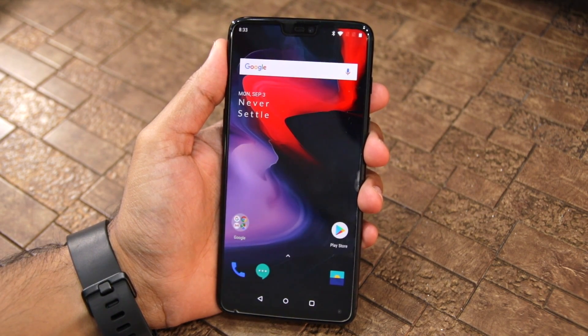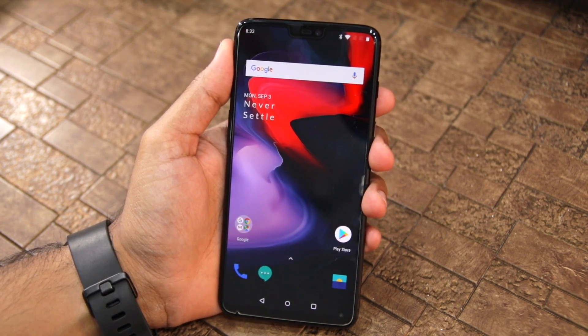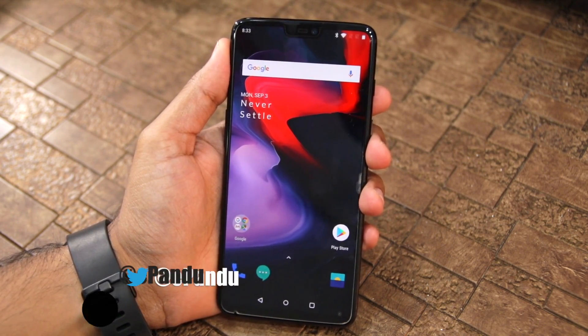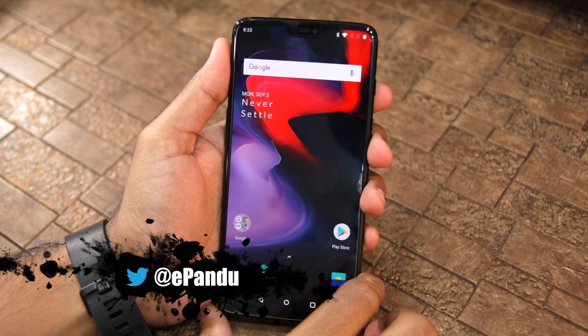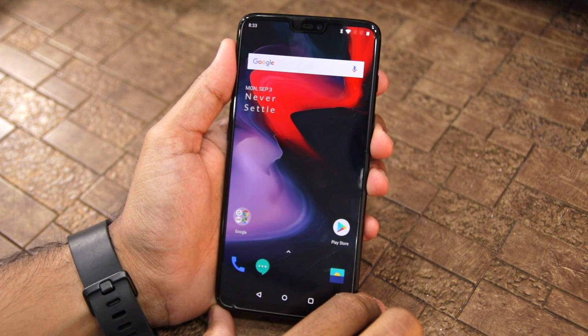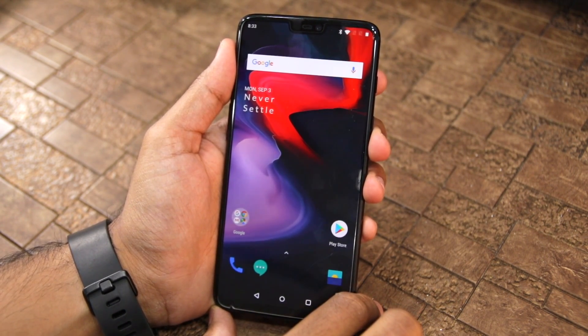Namaste guys, Rajesh here for Namaste Tech. In this video I am going to show you how to install the Android Pie OxygenOS Beta on the OnePlus 6. OnePlus has just announced the rollout of the first Open Beta OxygenOS build based on Android 9.0 Pie for the OnePlus 6.